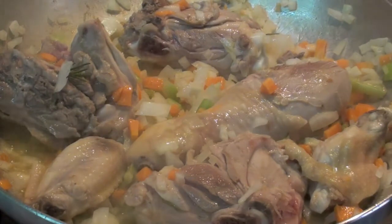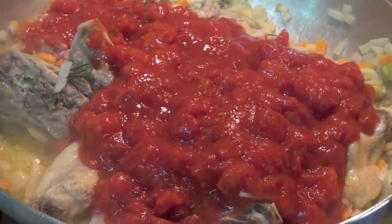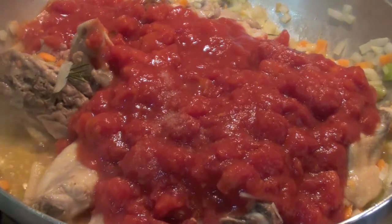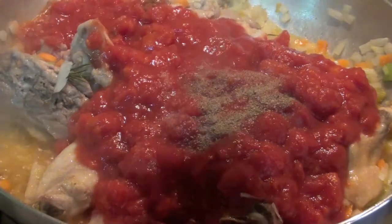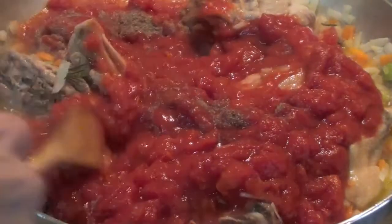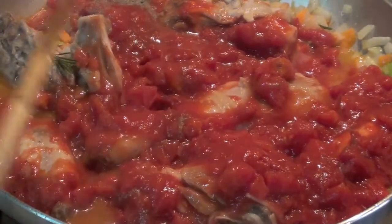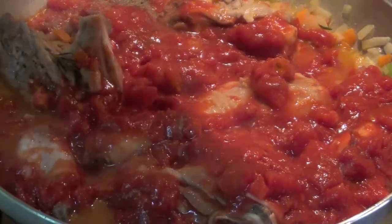At this point, add salt and black pepper. Turn it a bit, mix a bit, like that. Here we go. Now, low fire — very low fire, the minimum you have — and cover it for 1 hour.